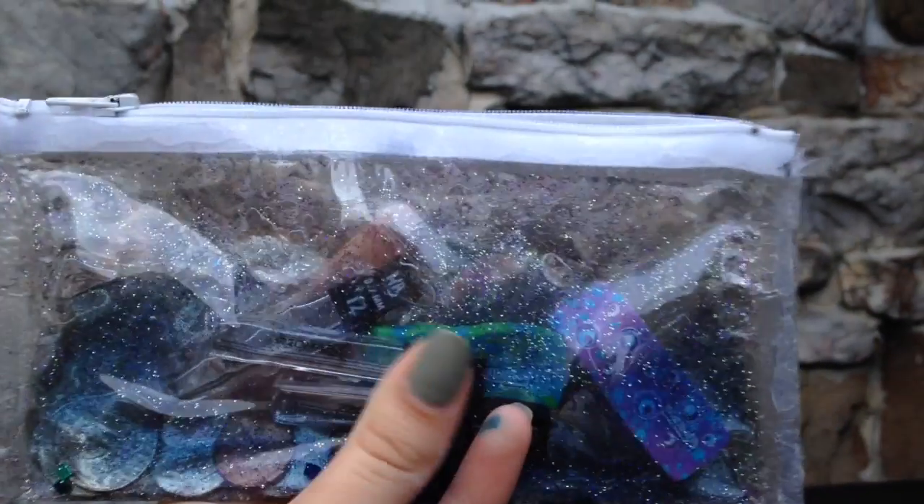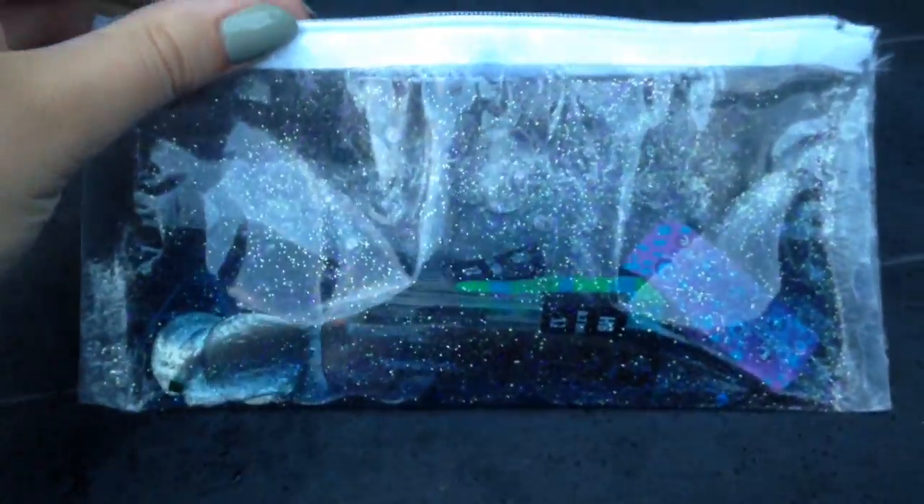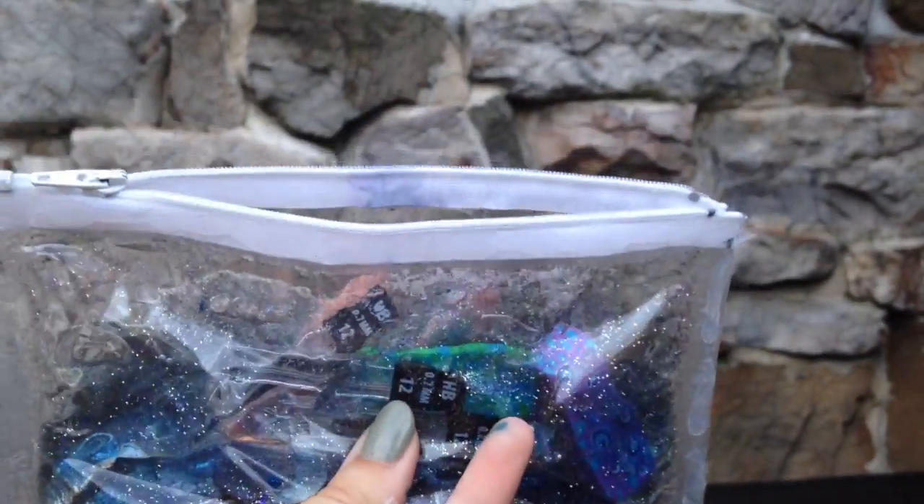Hey there little sharks, it is the inflatable sea lion here, and today I will be showing you how to make this awesome liquid glitter pouch. So let's begin! This is a fairly easy project, but it's also time-consuming.